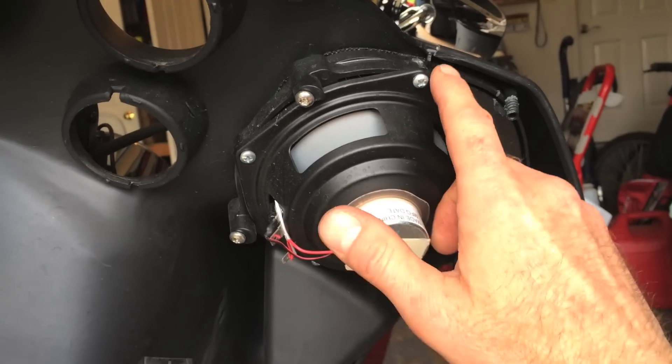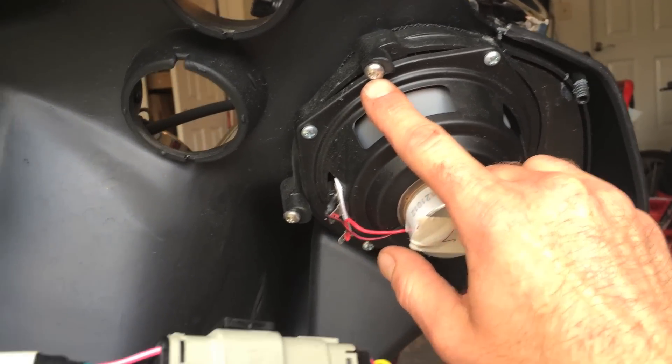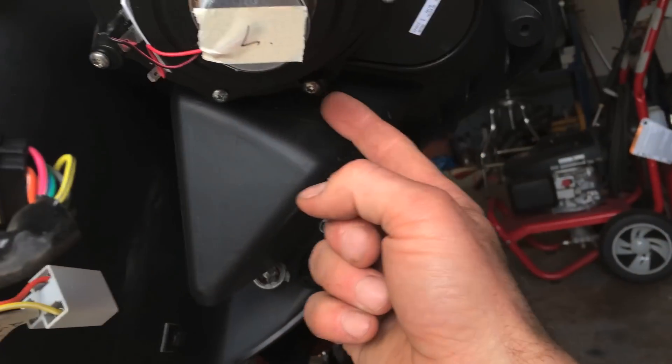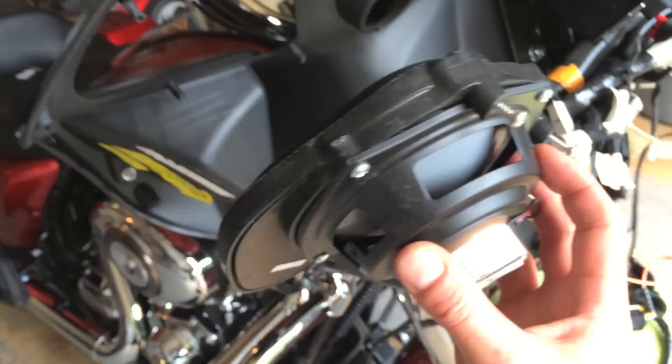For the speakers, the only screws you need to take out are not the Phillips screws but the Torx heads — three of them — after you've taken off that nut. The three Torx head screws and the speakers will come right off and just drop away.